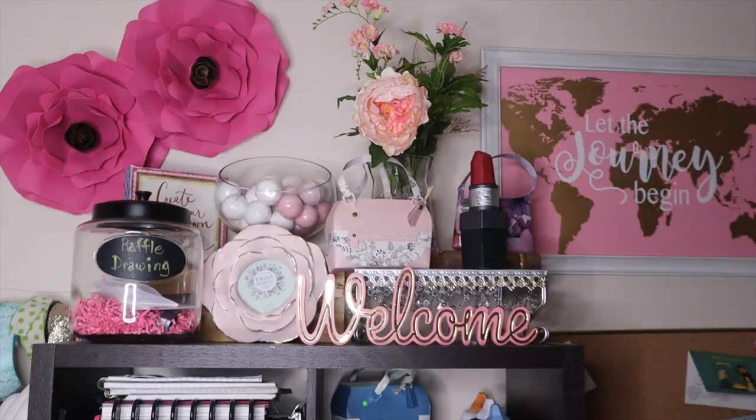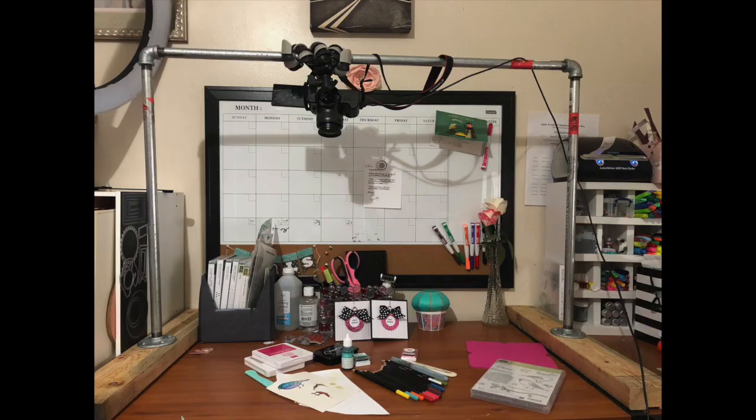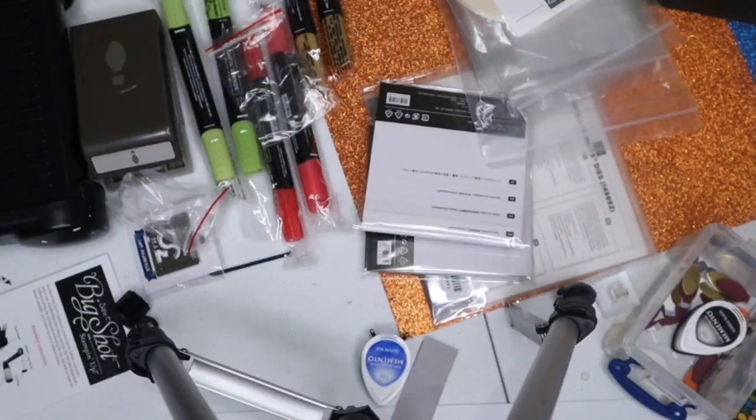Hey guys, welcome to Posh Paper Perfection. My name is Marie Antoinette, and welcome to my channel. I'm so excited and very proud to share this video with you.